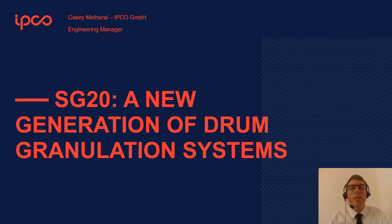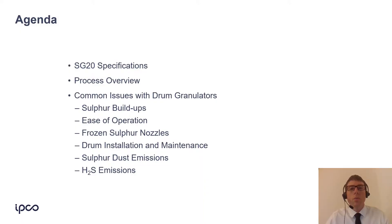The SG20 is a scaled-down version of the larger SG30. What we've been able to do with this design is demonstrate everything that we've learned and improved on over previous designs. The end goal is to solve all the problems that can make an operator's life difficult when operating a drum. I'll give a brief overview of the SG20 and the process in general, and then we'll get right into the common issues with drum granulators.